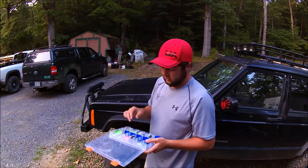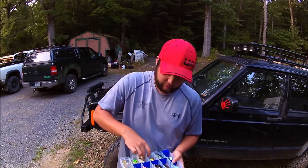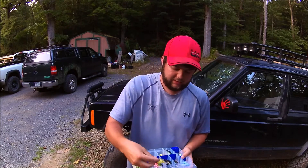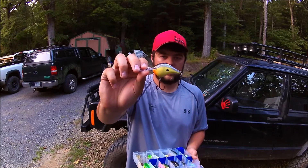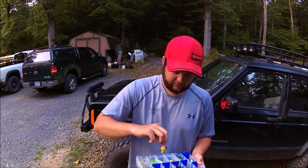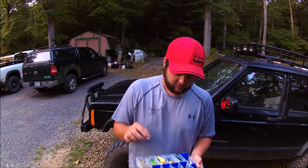Another one that I have really good success with — and these are infamous — are the Rapala DT6s right here. Great lure, really great lure. It has a fantastic action and dives to six feet all the time.